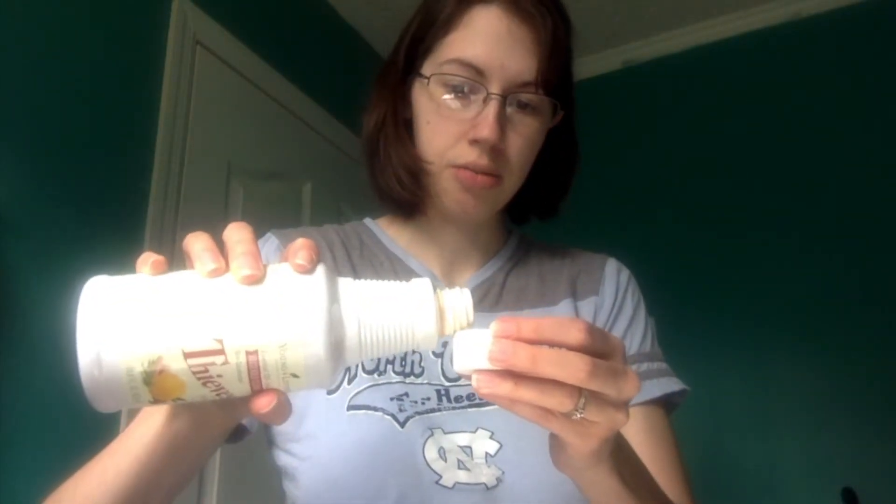Now what I'm going to do to replace my fruit and veggie soak — this has a lot of similar things in it to the thieves cleaner because the base is the thieves oil — I'm just going to take a cap full of my thieves cleaner again and dump it in here.